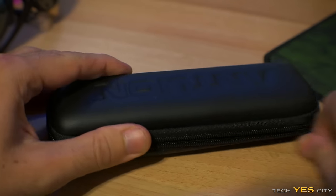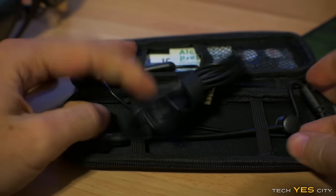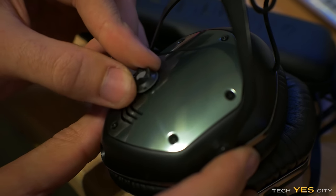Welcome back to Tech Yes City — this is Brian, coming to you today with a review of the Antlion ModMic 4.0. This is a microphone that you don't need to change anything on your existing headphones. If you have a good pair of audiophile headphones, you can essentially clip this on, plug that into your computer, and you now essentially have a gaming headset — albeit with two wires.